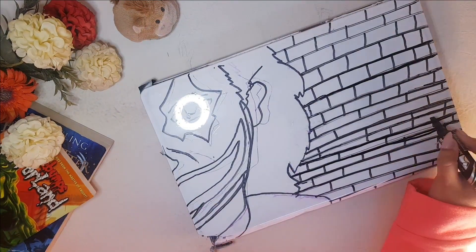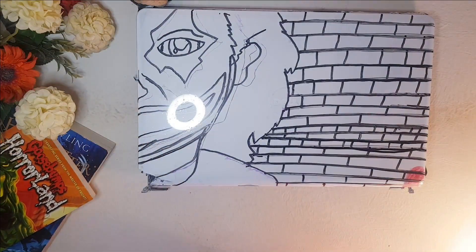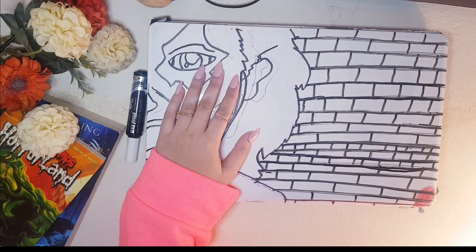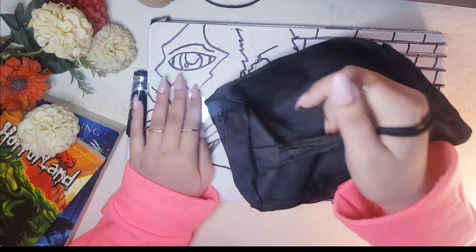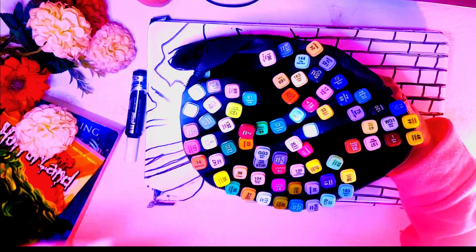So guys, I am done with tracing, and to be honest it was actually very surprisingly fun. I never enjoyed tracing that much but this time I did. Okay, time for my beautiful touch markers!